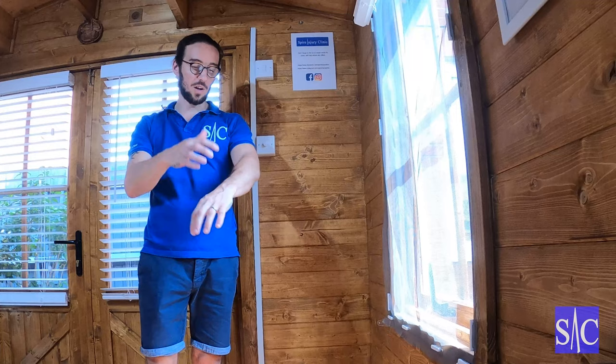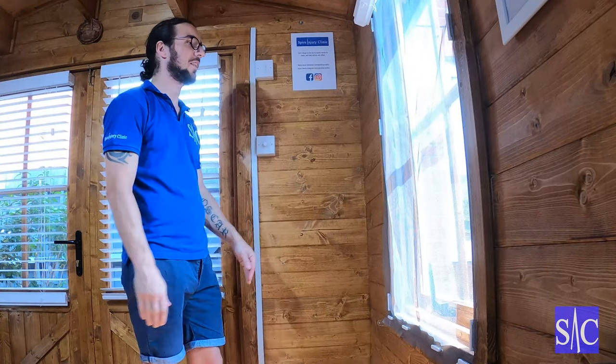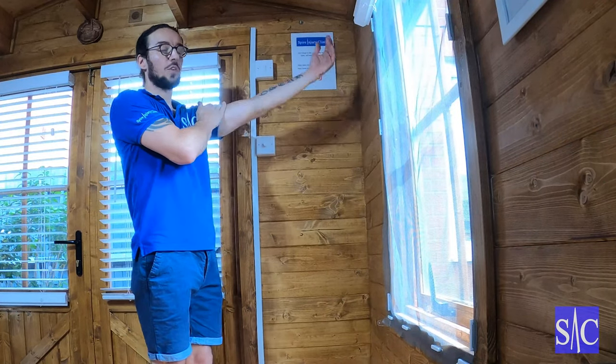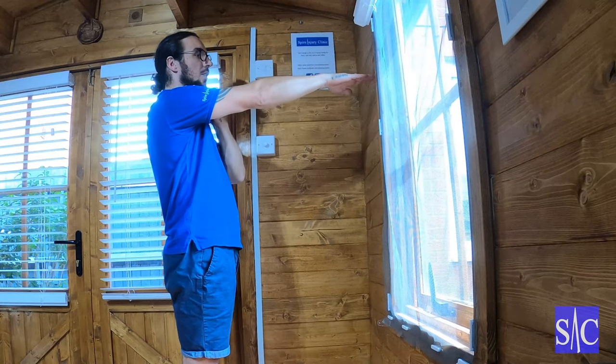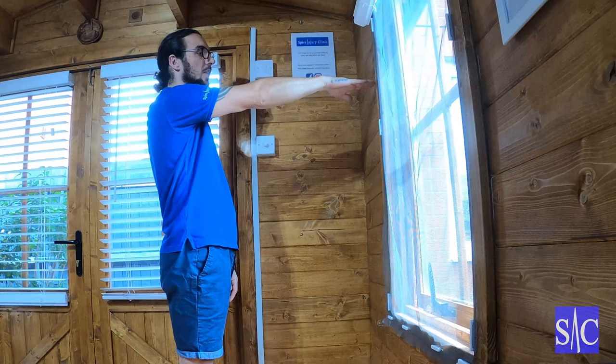This is a good stretch for your forearm extensors, so things like tennis elbow, this could really help. What I'm going to do — I'm treating my right arm — is I'll be at shoulder height and I'll make sure my elbow stays locked throughout this whole thing.